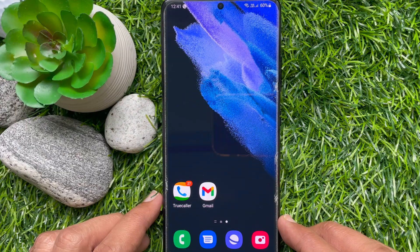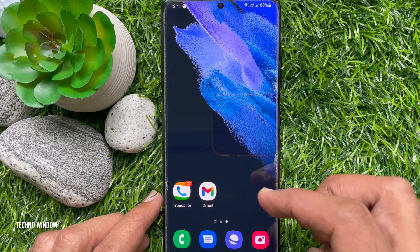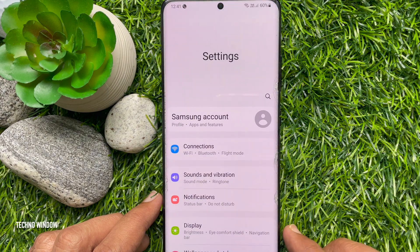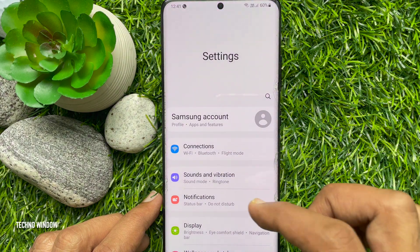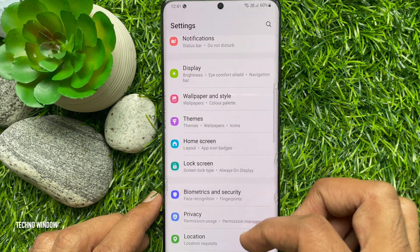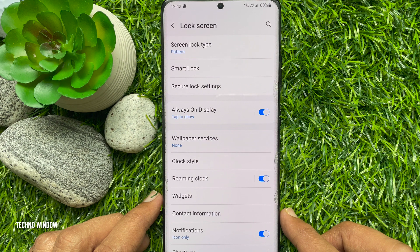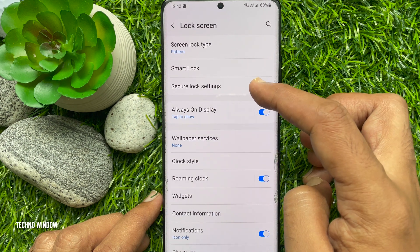To enable lockdown mode on your Samsung smartphone, first open the Settings app. Scroll down a little bit and tap Lock Screen. Then tap Secure Lock Settings.